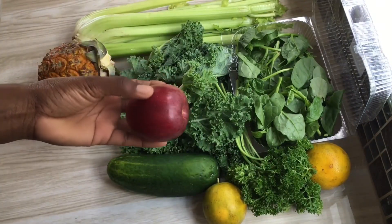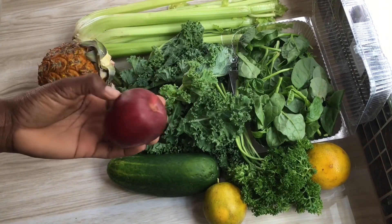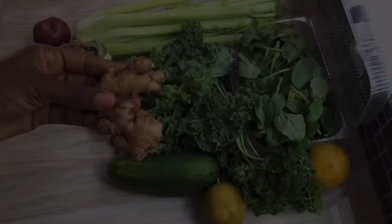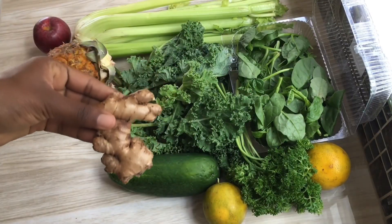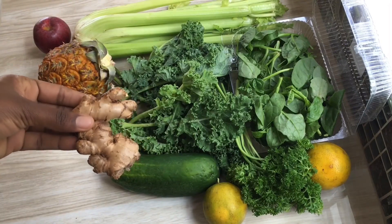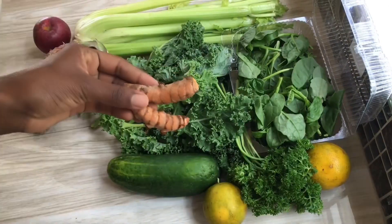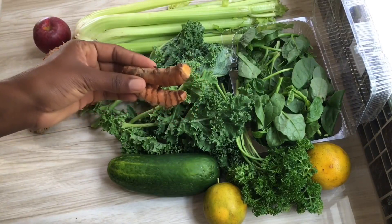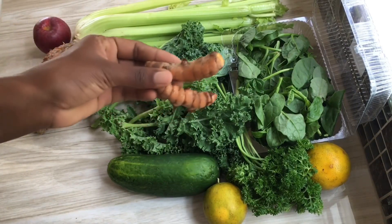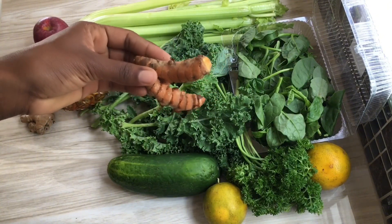Apples contain potassium, which helps regulate the nervous system, and they also have prebiotic effects that promote good gut bacteria. Ginger has amazing anti-inflammatory and antioxidant effects — it lowers blood sugar and cholesterol levels and is good for digestion.